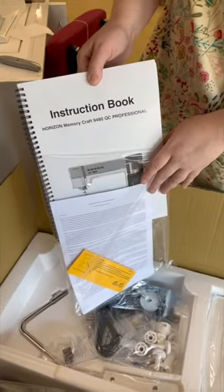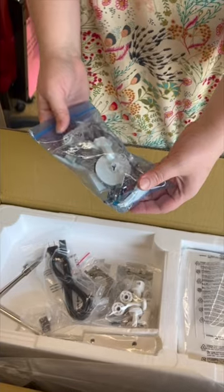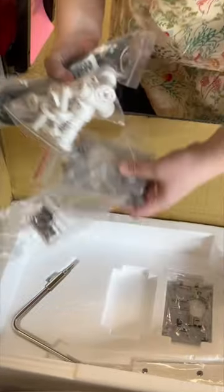A lovely hard-bound copy of your manual — some of the machines don't do that anymore. All the accessories that come with the machine, you're going to get like any foot that you could possibly need. It also comes with an extension table, so you have some accessories for that.